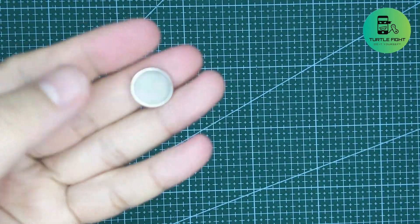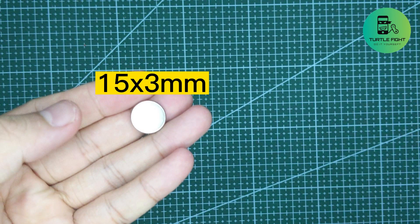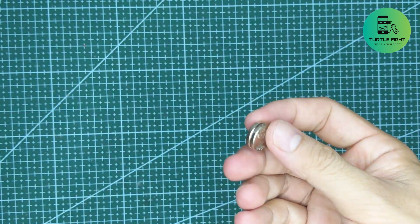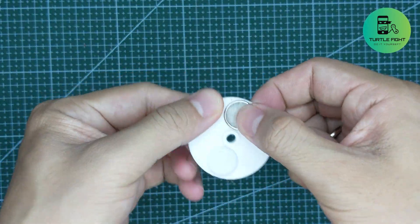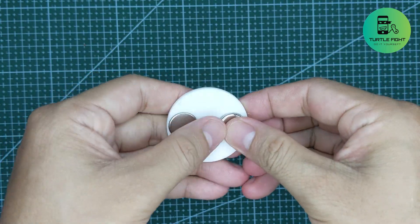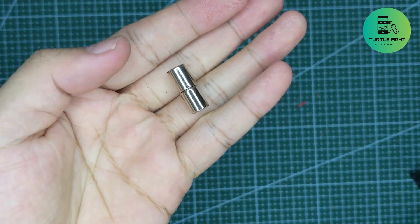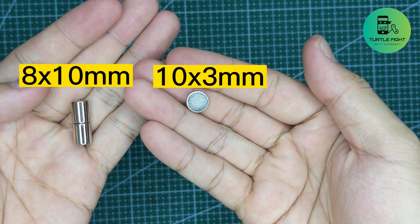I used two magnets that are attached to this 3D printed part to attach to the motor shaft. I used three other magnets to make a rotating magnet to put in the cup.